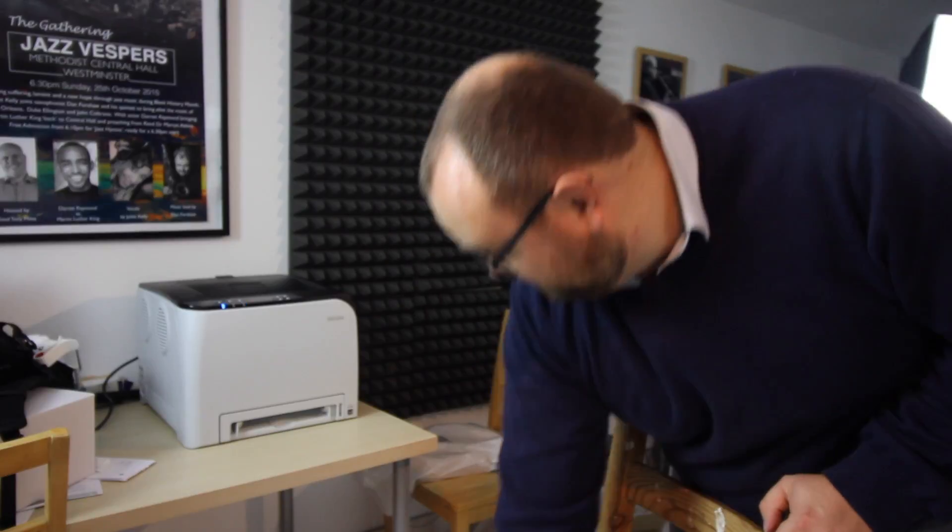It looks heavy, and it is heavy. It's complicated to set up, which I don't like — I like plug and play devices. It's not that expensive, but let's see what it does in terms of quality. I'm going to print off some music I need for the gig on Sunday. Let's see how quickly it does it and what kind of quality we're looking at. Just sent eight sheets of music to it — let's see how quickly it does it.